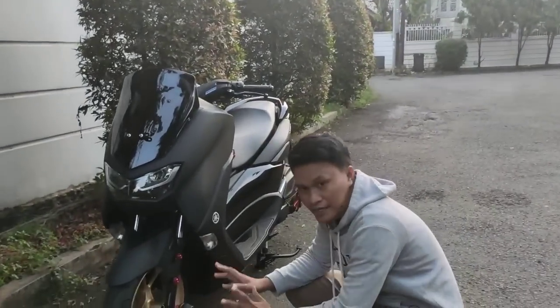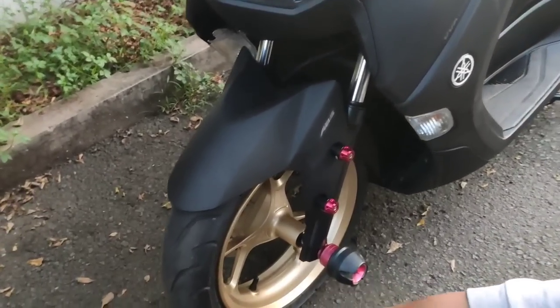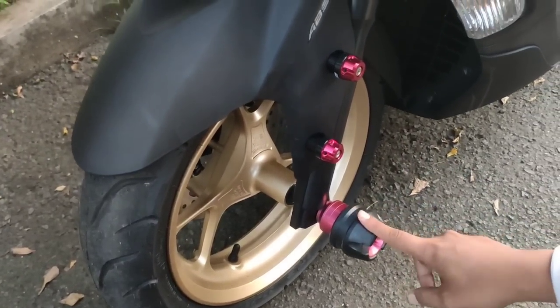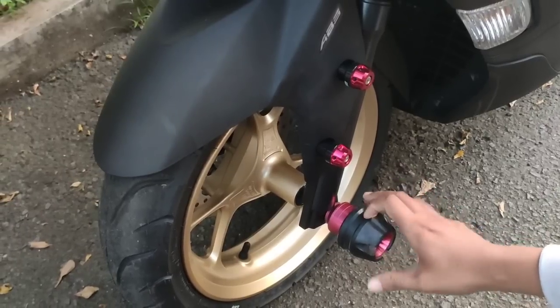Kita lihat di sini, dari bagian kaki-kakinya dulu. Velg masih standar, ban juga standar ukuran 110. Tapi gue ganti dengan ini — Jalu Asroda, merek Fast Biker. Ini bagus banget, kuat lah ya.